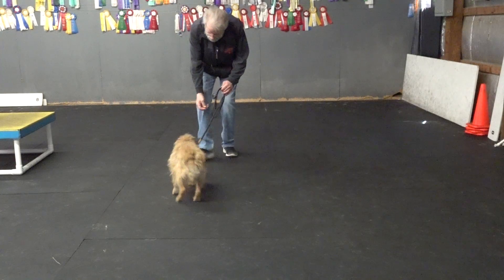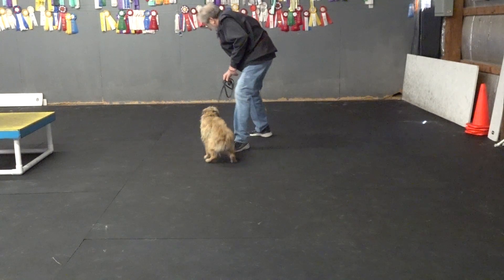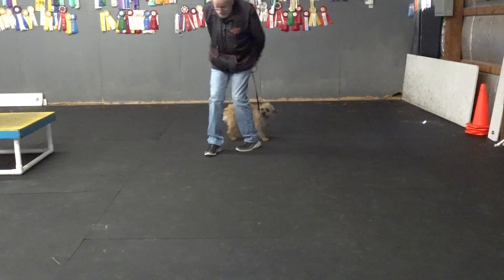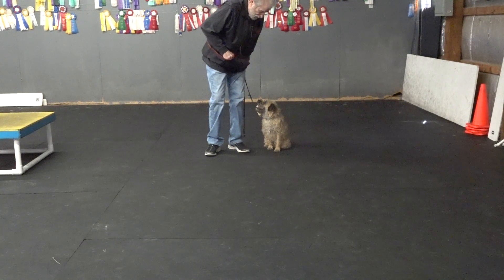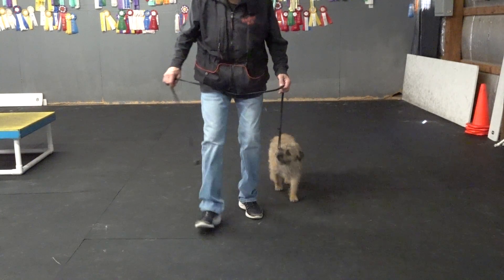Here Woody. Sit. Yes. Woody, go right. Get him back here. Put my feet together. Sit. Quickly. Perfect. Can I get him to do that without dropping my foot back, with just a little hip rotation?